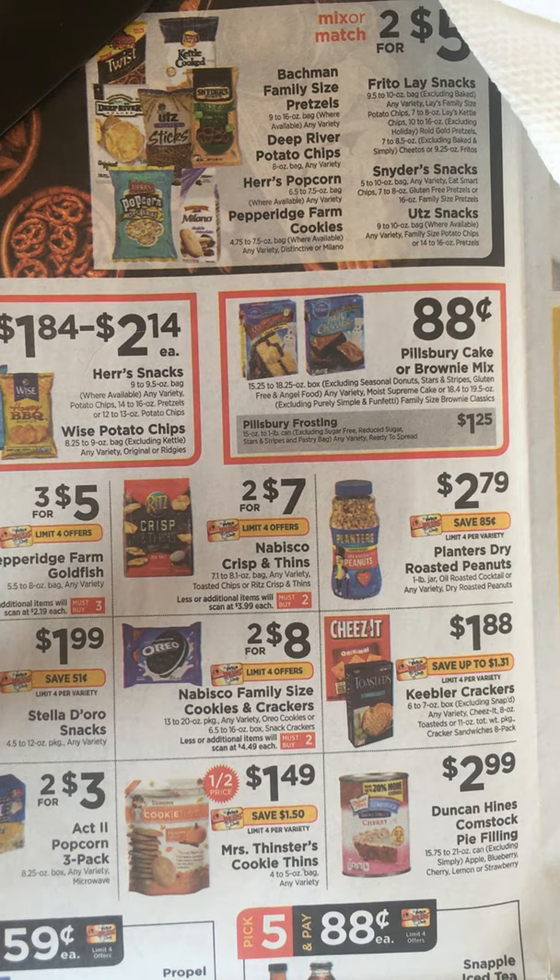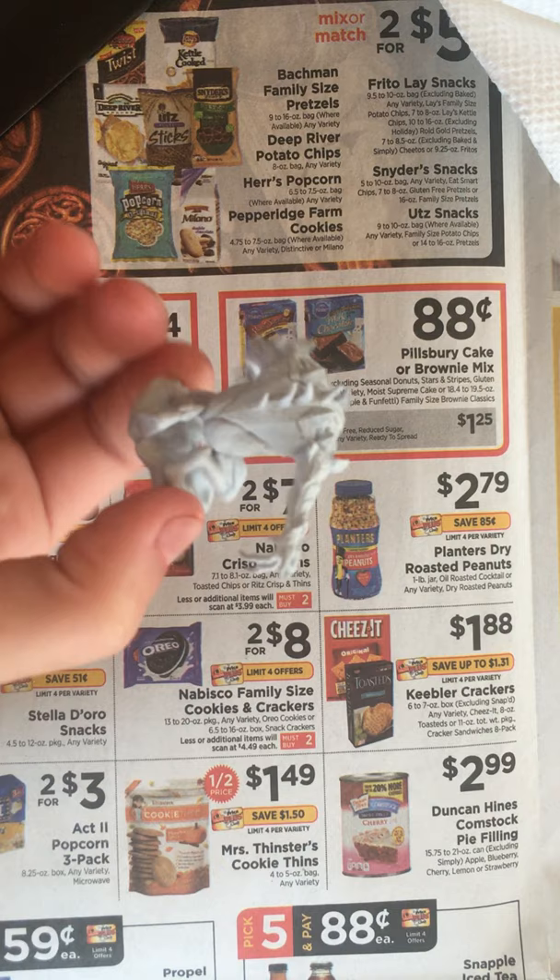Hey guys, it's Trish Kebab here. Today I'm going to be making a Slaad from D&D and I'm going to be painting him.